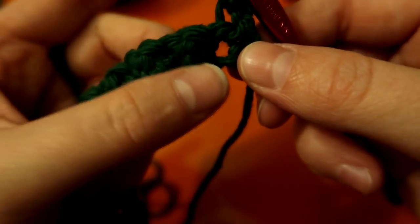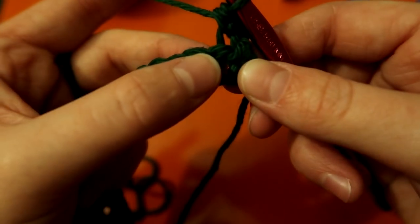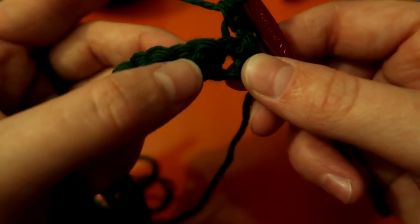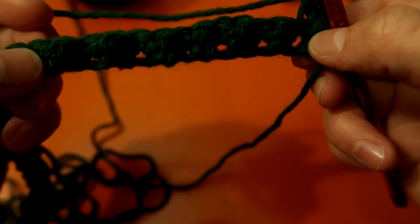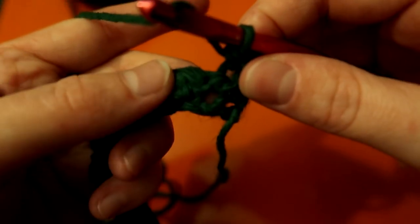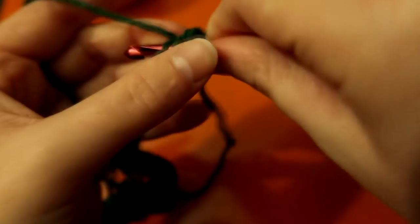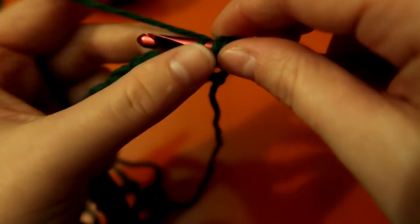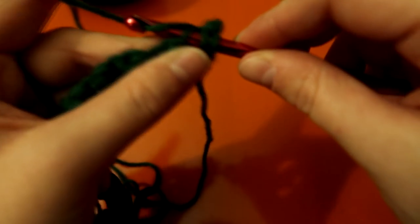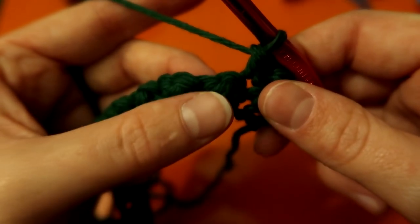All the singles from the last row have holes and all the doubles are like little bumps. What you'll be doing is doubles on all of your old singles and singles on all of your old doubles — you can see where the holes and bumps are. For the double: yarn over and place your hook through the loop above the hole, not in the hole. Yarn over again — you'll have three loops — go through two of those and through the other two.